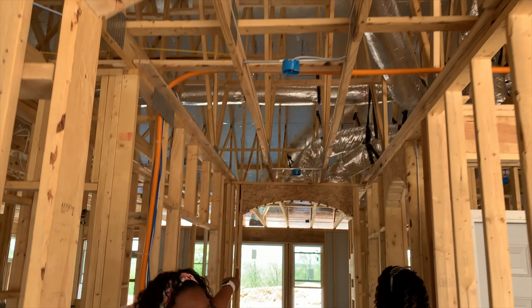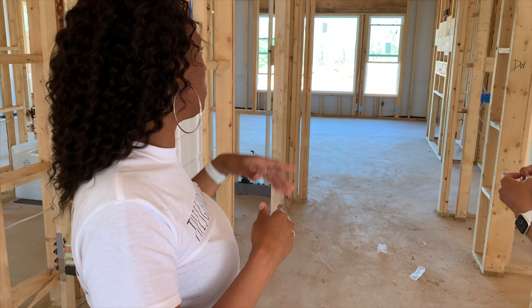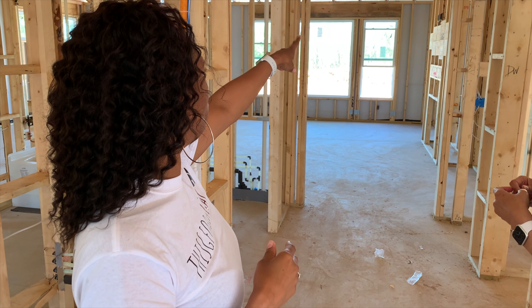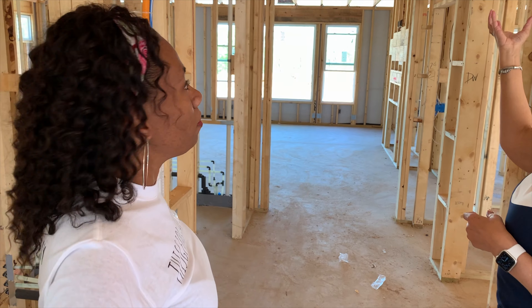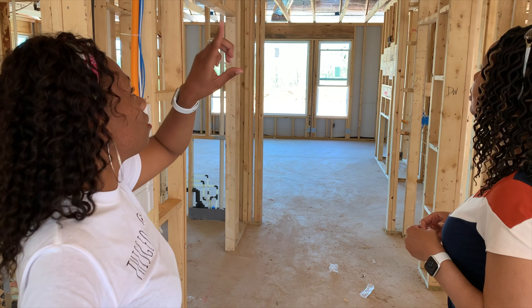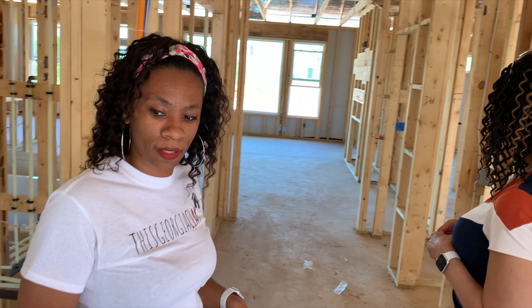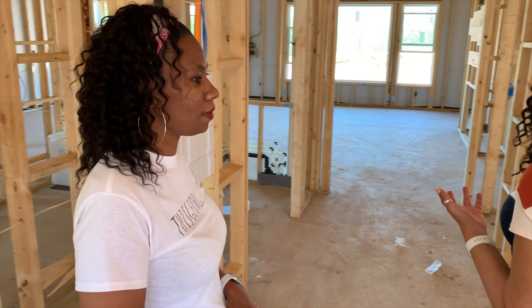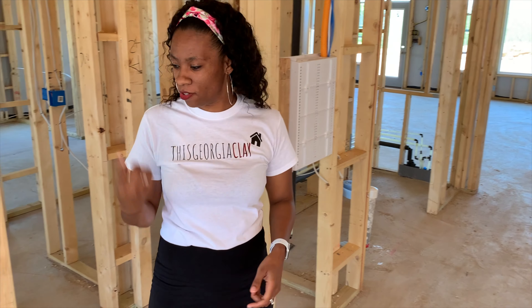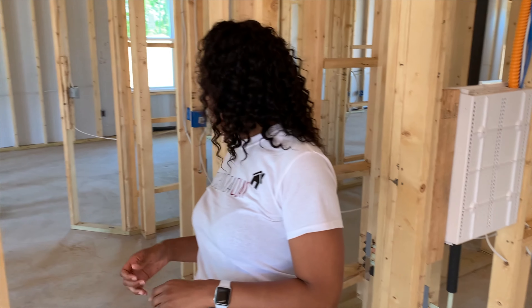Thank you guys so much for tuning into Georgia Clay. I know last week I said we'd be back in two weeks, but we have so much progress that we just couldn't wait to share with you guys. Thank you so much Keisha for the t-shirt and the shout out. This time we're going to start things a little different at my mother-in-law's house to see her progress.